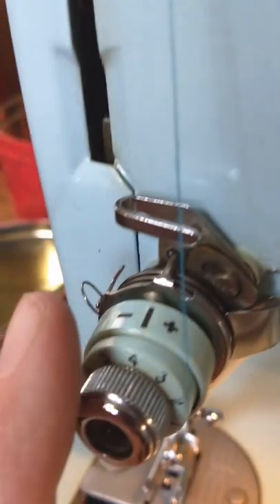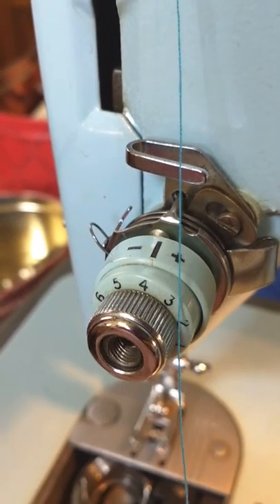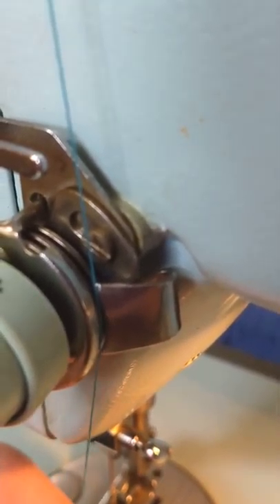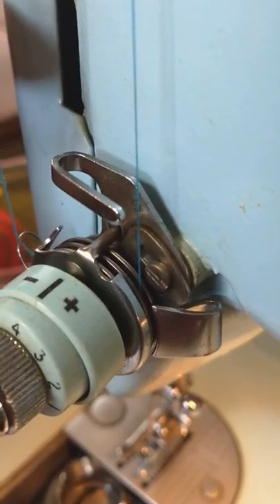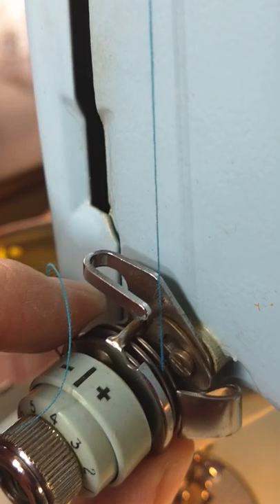Now it's in there. Come down to these — these are the tension discs. These are what keep the thread at a constant pressure while you're sewing. You want to go over here, slide it against this little guide, go between the discs. You want to keep those free of lint, so I'm giving you a brush that you can use to brush them out.